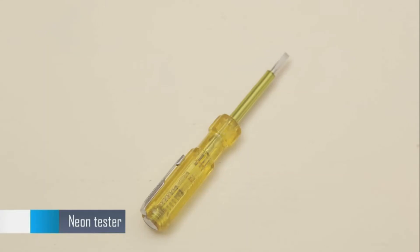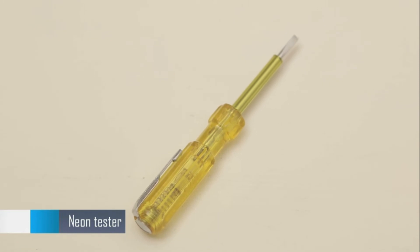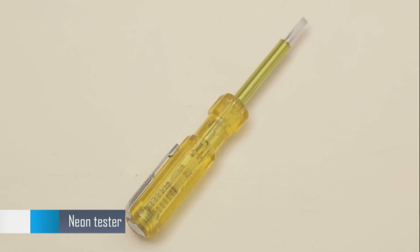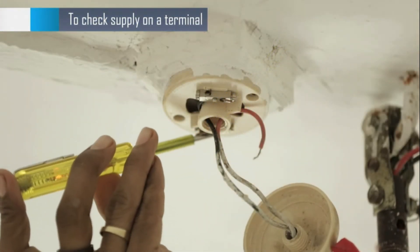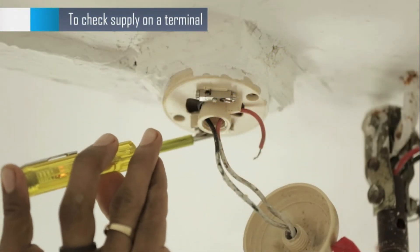Here is a neon tester — always a ready tool for an electrician. It is a small tool but it does the great task of detecting whether the supply is on. When you put the end on the terminal, see how the bulb glows — this means the supply is on.